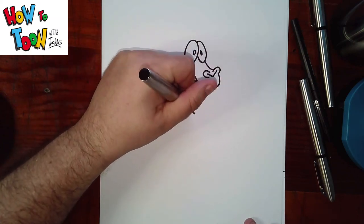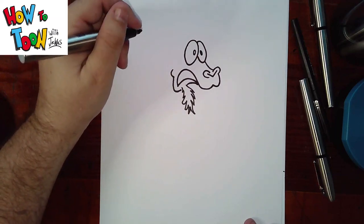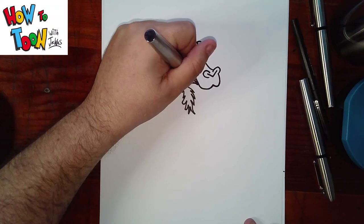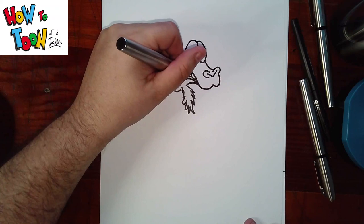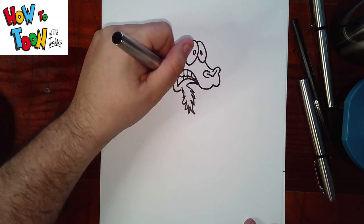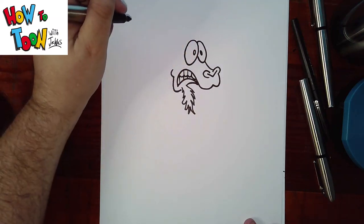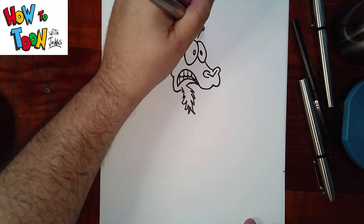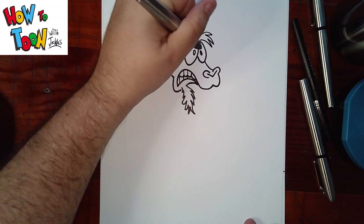And then add a little beard. Now for teeth. And then add little lines. Like so. Eyebrows. And eyelids.